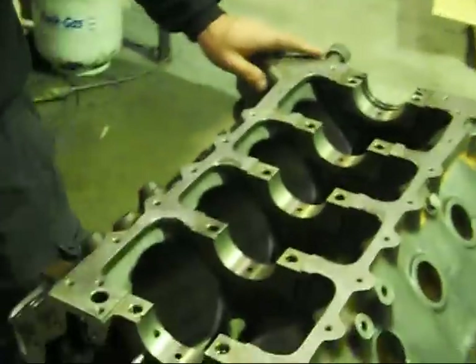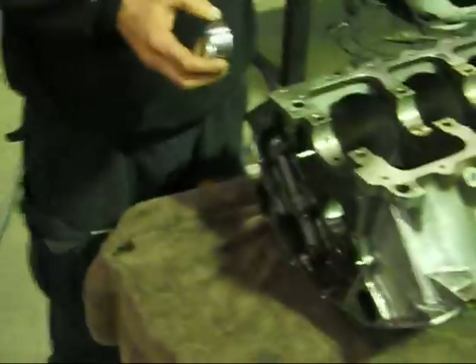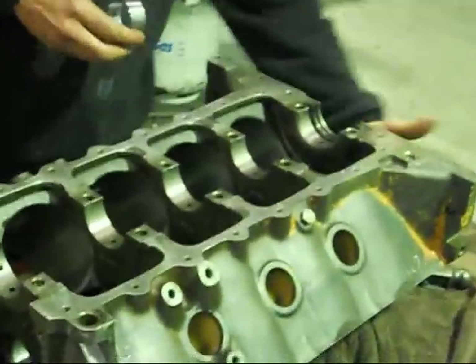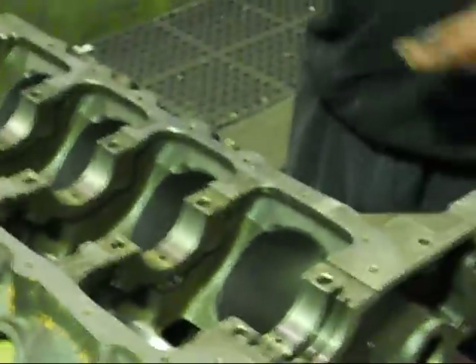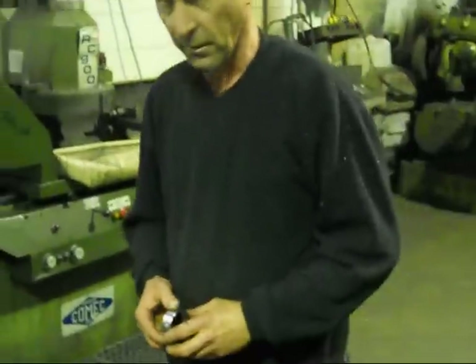We're going to go into the final assembly of this 308. Before we put it on an engine stand, I like to fit the cam bearings into the block, and also the gallery plugs, and just the rear Welsh plugs and the cam plug, just so once it's on the engine stand, we don't have to pull the engine off after it's fully built and start knocking in Welsh plugs on a gantry or on a chair.